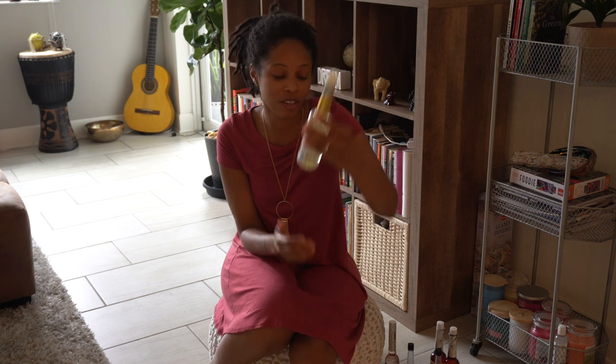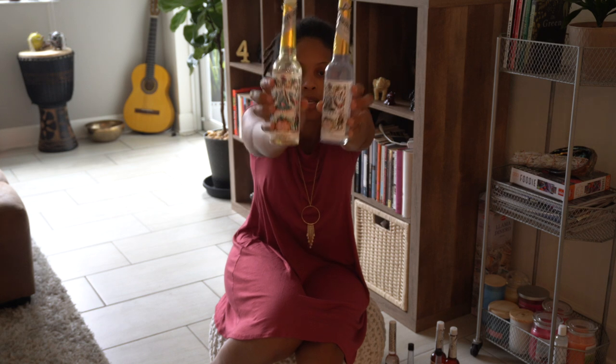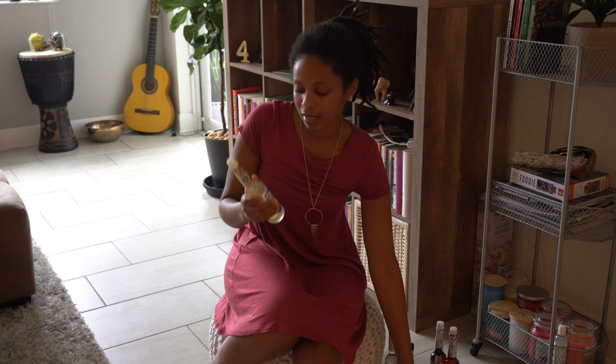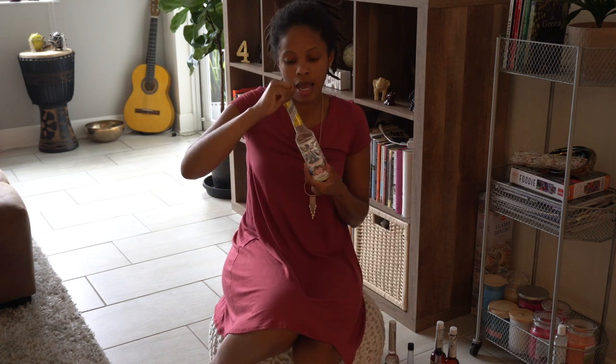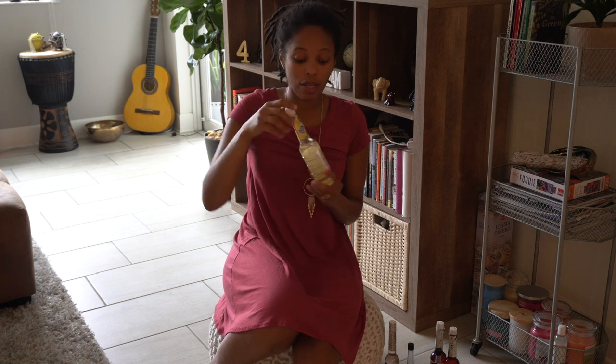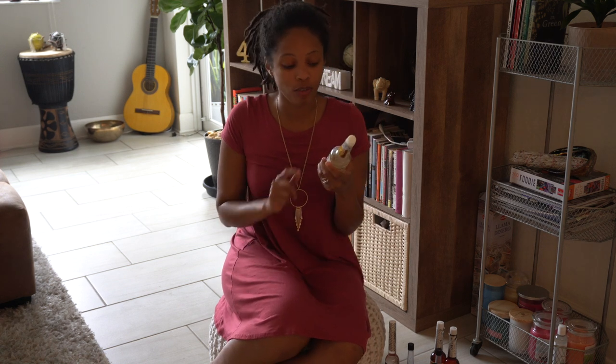Now this is one of my favorites — this is the Peruvian Florida water. The difference is this bottle is yellow, and this one looks different. This has a more vanilla, sweet, citrusy smell. This is good for cleansing all-purpose, but this is for the deep stuff. If you want to deep cleanse and really go hard, get rid of some stuff, this is the Peruvian Florida water.